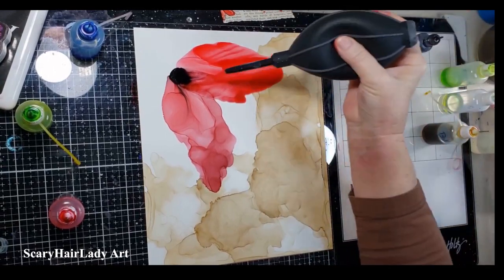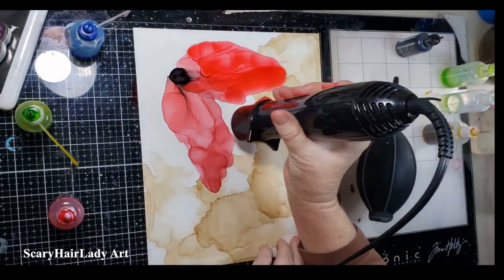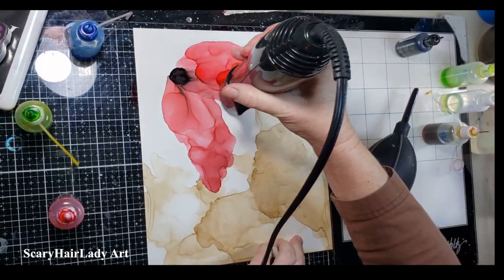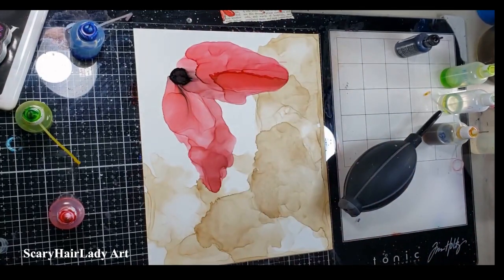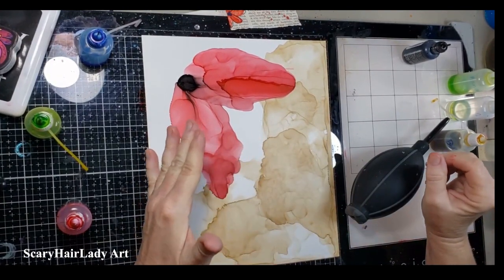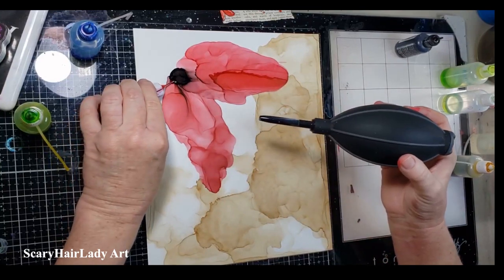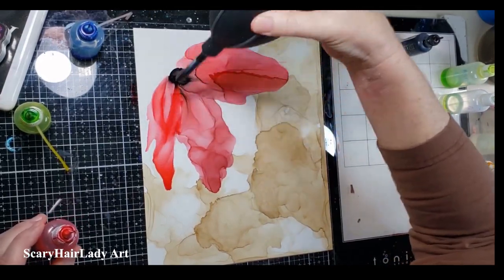I'm going to blow it back because I've got enough that I can get it farther up without creating a bad line that I don't like, so I'm going to hit it with the heat. I will have to say I'm not quite getting what I want. I may be putting too much down — obviously I can't get it where I want it, so maybe less. Let's do that. I'm going to put some here and just a little bit there. Let's see what that does — it gives me a smaller petal, which is fine.